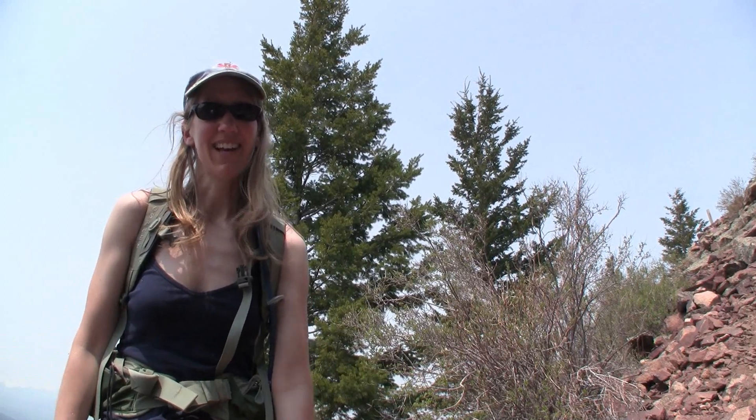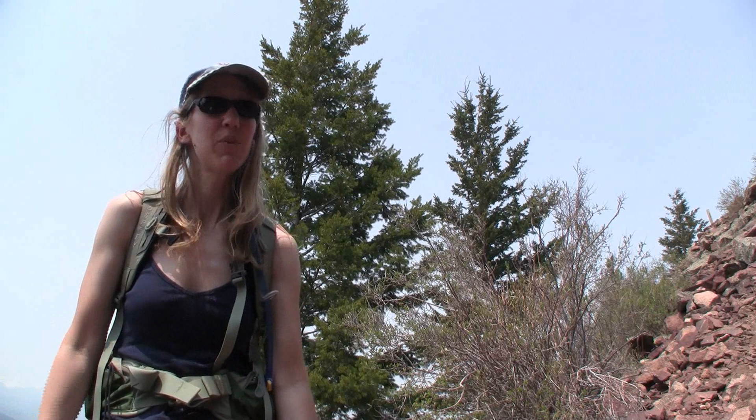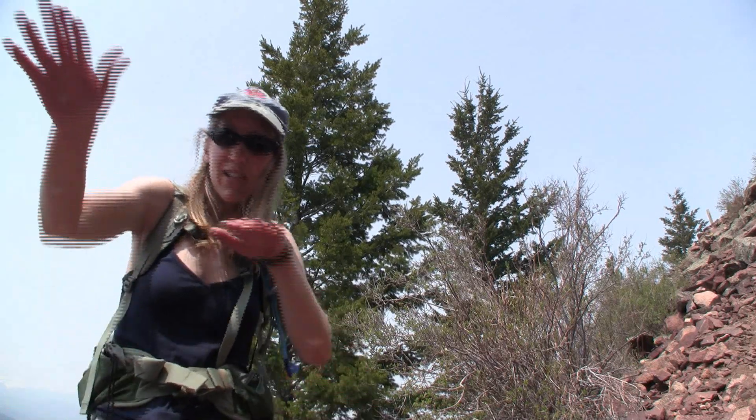We just made it down from the summit of Bear Peak and out of the fly zone. I can't believe how great I feel. My muscles are a little tired and cardiovascularly I am maybe not quite in the shape I was before, but energy-wise I just feel amazing. I feel like superwoman.